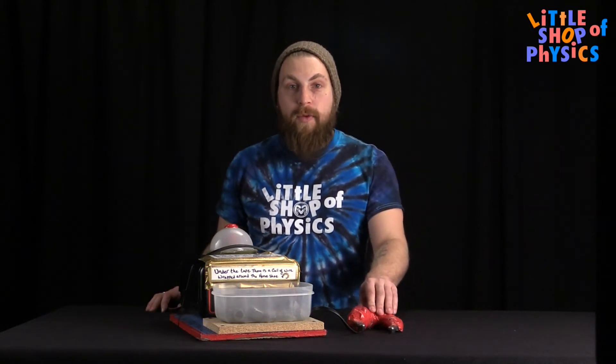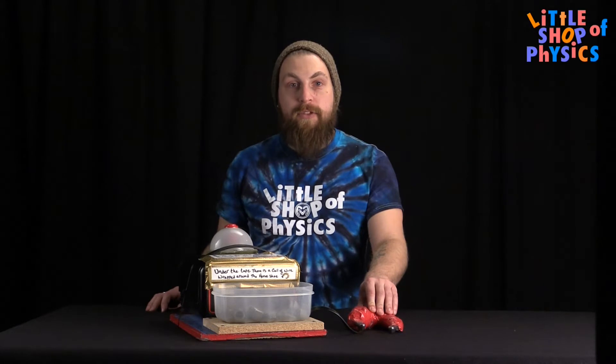The copper wire is wrapped around the horseshoe, and when electricity is passed through a solenoid, it generates the magnetic field that picks up the bolts in the tray.